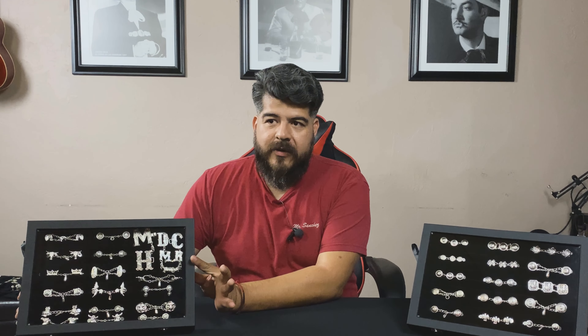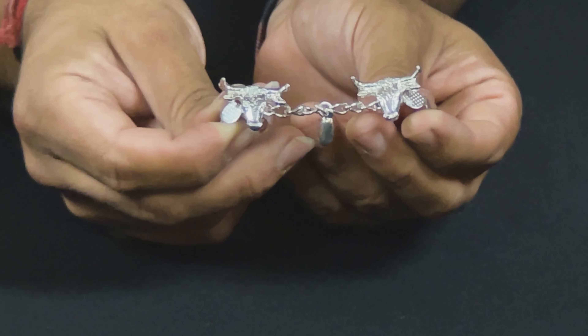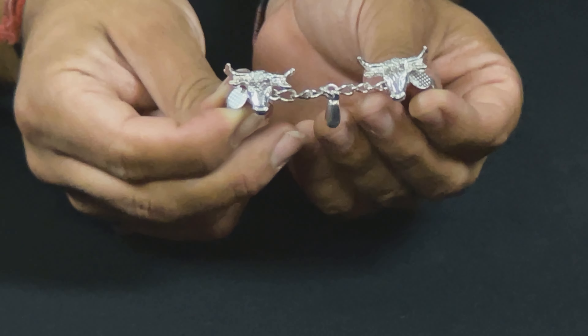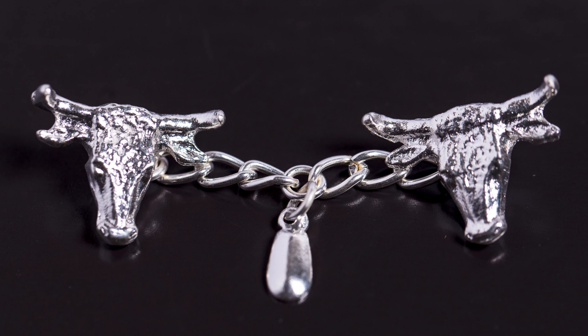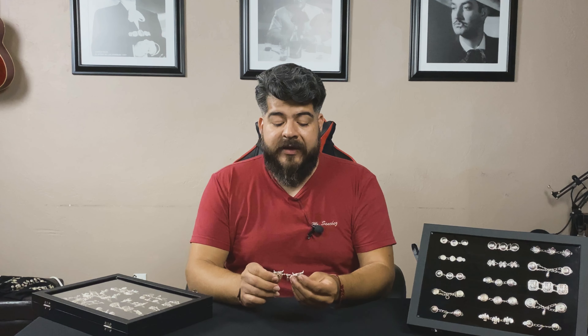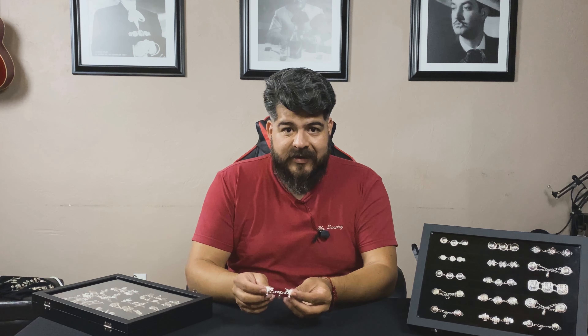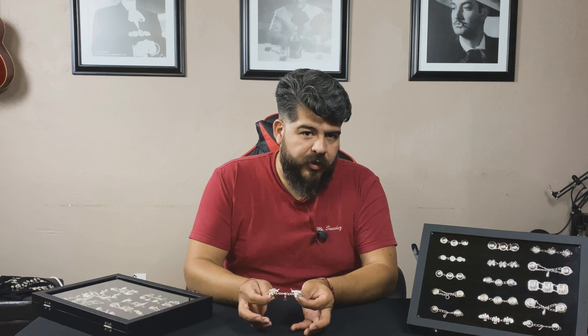This is the botonadura vaciada, and you can see there is a lot more detail to this type. On the horns, you have a 3D design going on — it has the part that goes into your pants. This botonadura is a lot more elaborate, more artistic, and it's a lot more work.